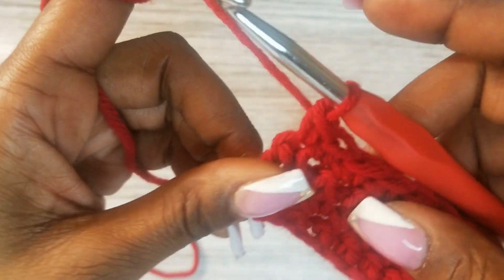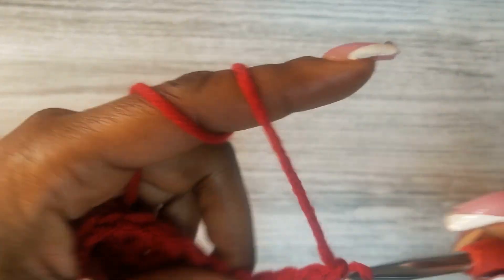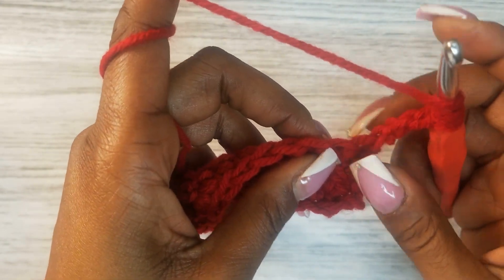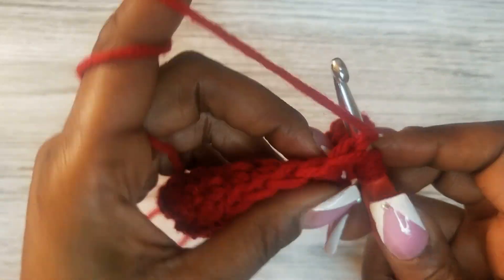Now I completed the fourth row. I'm going to chain four — turn my work, chaining one, two, three, four. On the fourth chain I'm going to yarn over three times. We will not be putting anything into this first stitch space; this chain of four counts as the first stitch in this row.